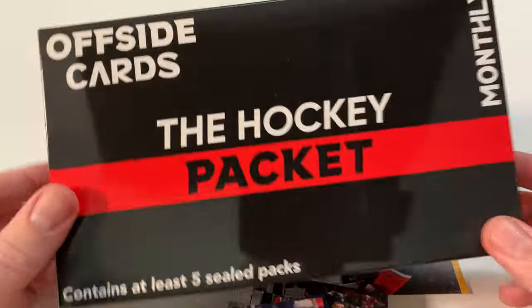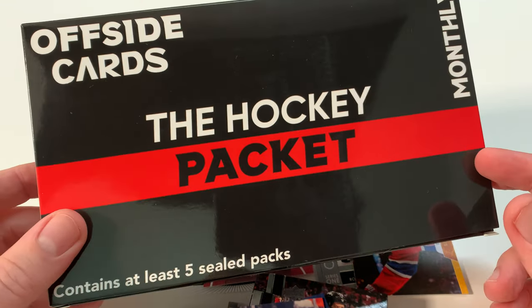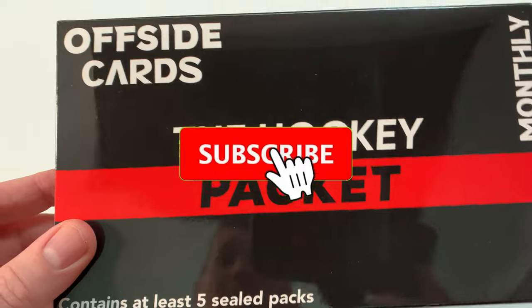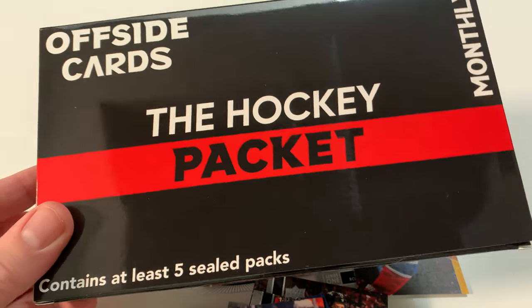So there you go - March's edition of Offside Cards, The Hockey Packet monthly. I can't wait till next month. This is a great little product. Once again I'm Pete - I do have a face, I'm more than just fingers. Please consider subscribing and smashing that like button. I'll catch you on the next video, peace out.